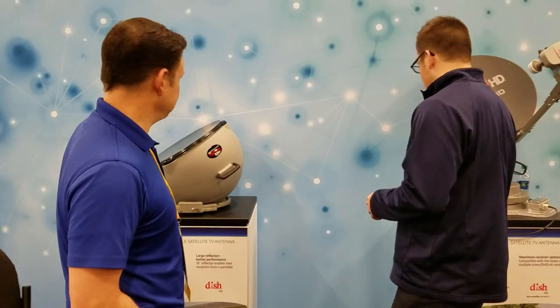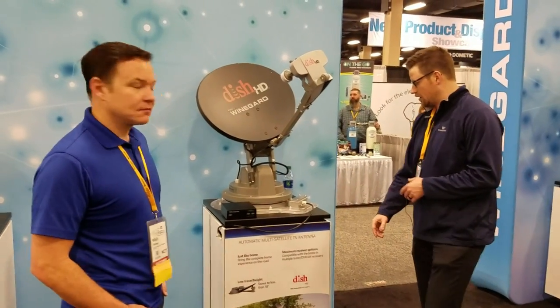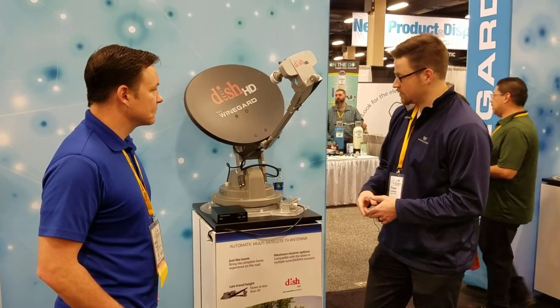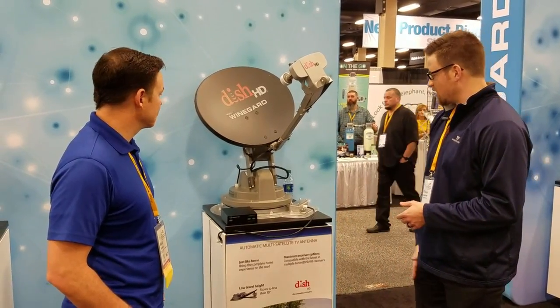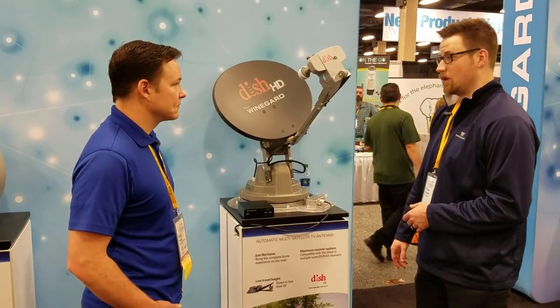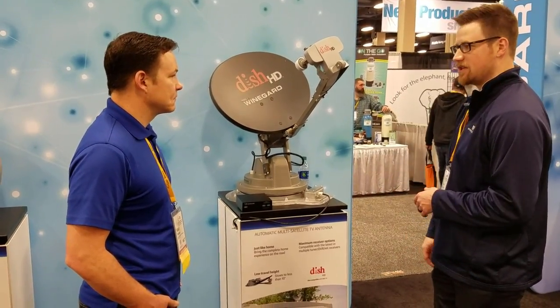This is going to be our Traveler — the best of the best here. It's going to be roof-mounted and can power up the hopper setup. Customers who want to take their receiver out of their household and use it in their RV — this is their option. This is going to be western arc only: 110, 119, and 129. Full capabilities — it's going to work exactly like it does in your household.